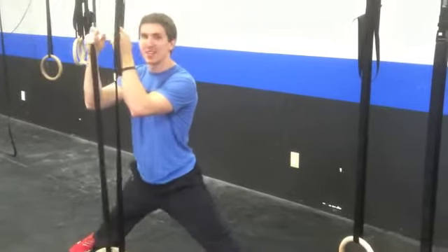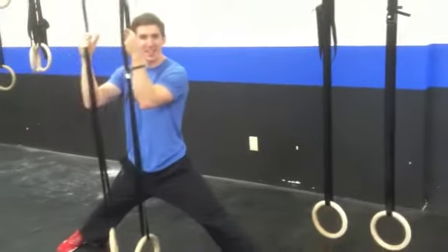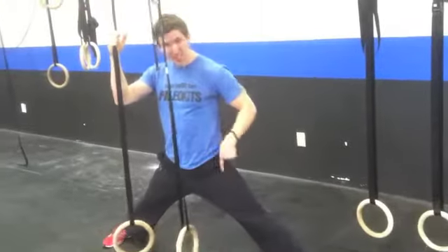I want you to get three minutes in just a split. Open up your pelvic region a little bit and stretch out your groin. This is going to make it easier for when you have to squat tomorrow during Chelsea. Three minutes in this position.